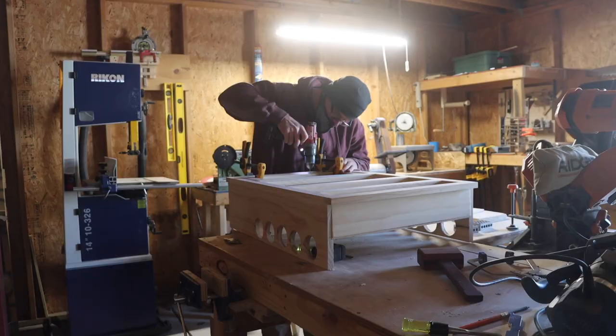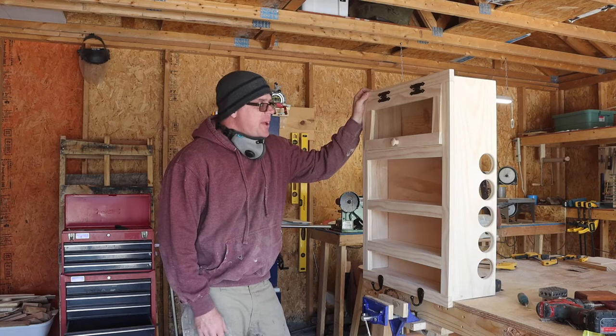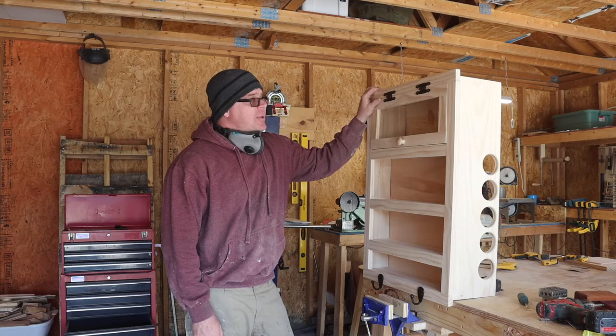I then used a center punch and marked out some holes for some hinges. I pre-drilled the hardware holes and then got everything attached. I'm super happy — I like it. I can't wait to see it finished and hanging on my wall. I haven't installed the back panel yet — I've got some plans for that, so that's going to be installed last.